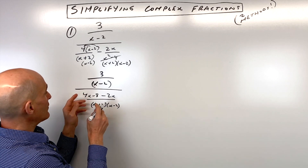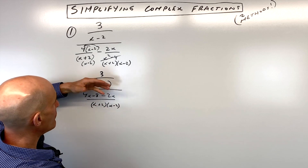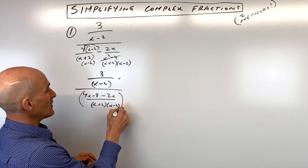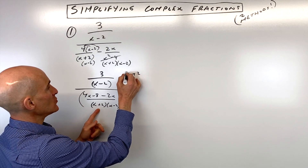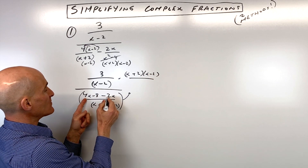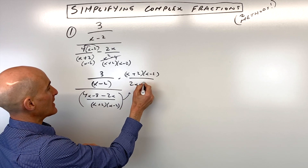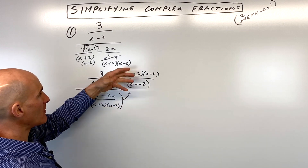Now we just have a fraction divided by a fraction. When you divide by a fraction, it's like multiplying by the reciprocal. So you keep the numerator the same, but you're going to multiply by the reciprocal of this denominator. So it's going to be (x + 2)(x − 2) over 4x minus 2x, which is 2x minus 8. I just simplified that numerator, and we're multiplying by the reciprocal.